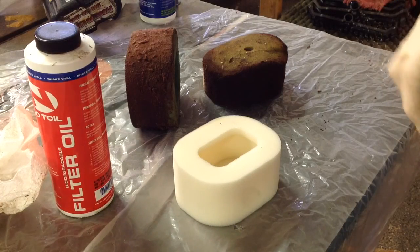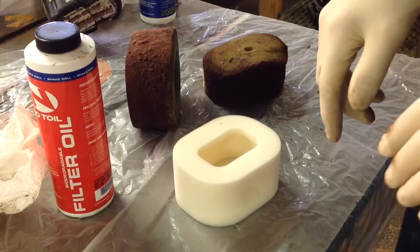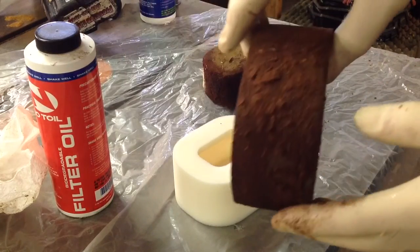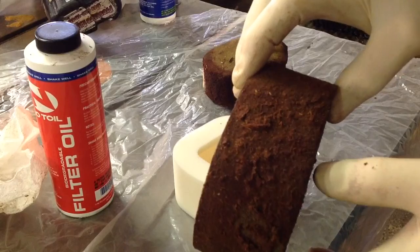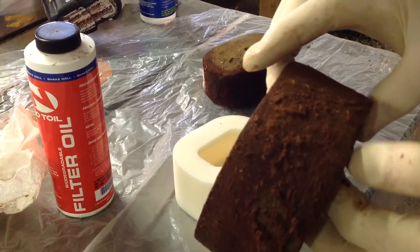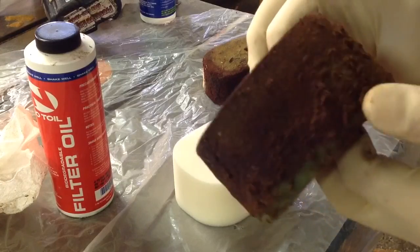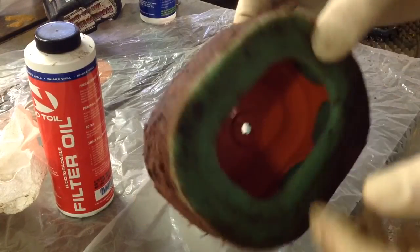Today we're talking about cleaning your max flow chainsaw filters. The filters can get really, really nasty and still work. This is an example of one that a logger was using — it was out for several days and it's pretty well caked with crud.